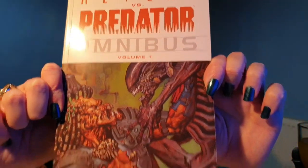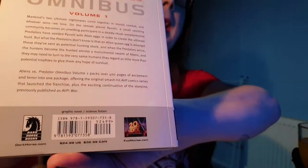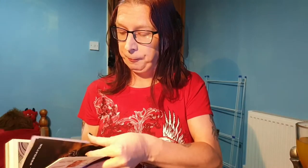The artwork on it is very well done. There's a little read-up on the back. But as I said, issue zero literally just retells this part with more emphasis on what the Predators are doing in the background. But yeah, this covers the whole first AVP story.